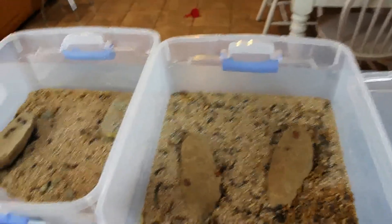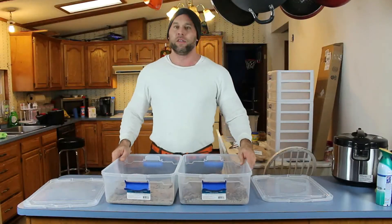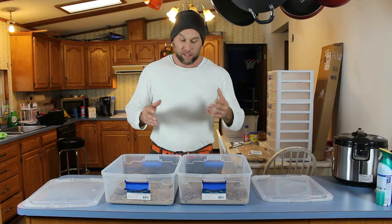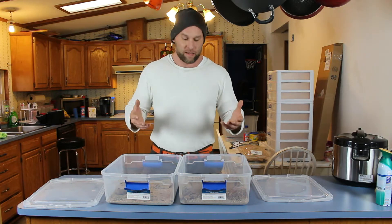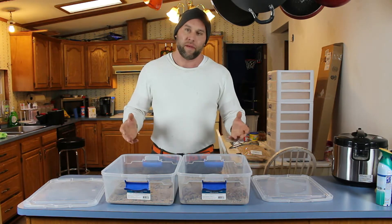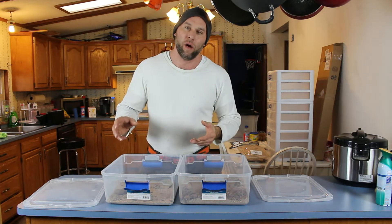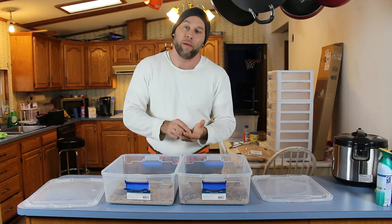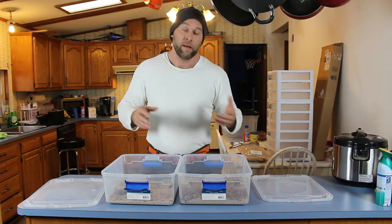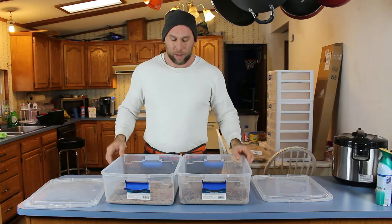Every day when I would go feed the gecko I would pick the pupae out and throw them in the other container until eventually there weren't any more mealworms left. So they're pretty much all morphed or in the process. At this point we have our beetles breeding and laying eggs. Now we need to facilitate that so that the beetles don't eat the eggs. The life cycle is: the beetle lays the egg, the egg becomes the mealworm, the mealworm morphs into the pupae, and then the beetle emerges from that shell.